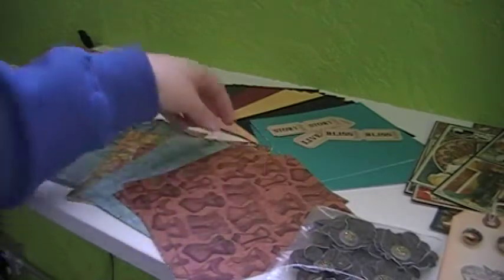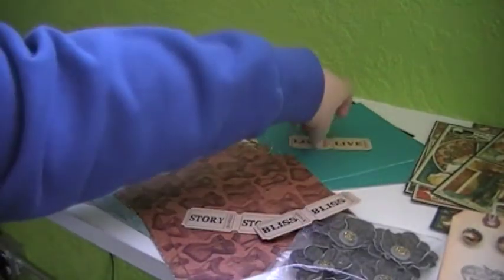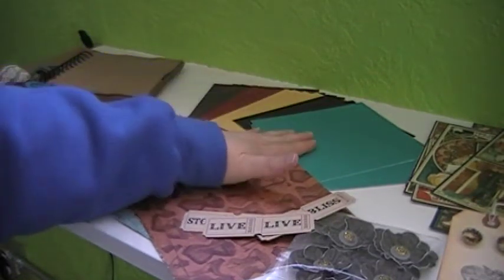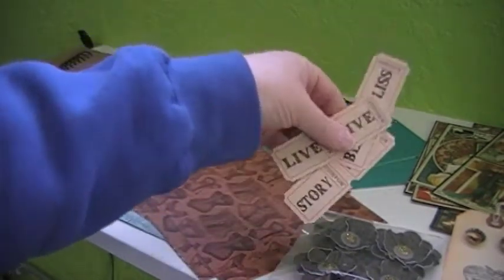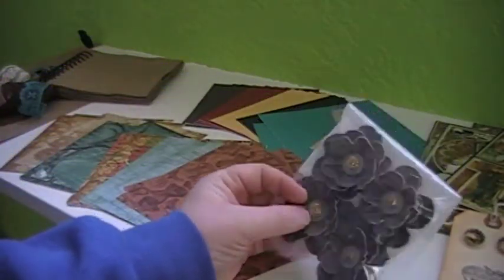I'm also including four of each color of cardstock. We have brown, burgundy, yellow, black, and turquoise. On all of those colors you get four 6x6 sheets of paper, some Tim Holtz adage tickets, some of my paper grunge flowers that I make, and some button centers.